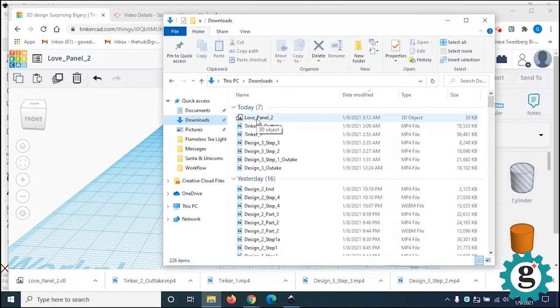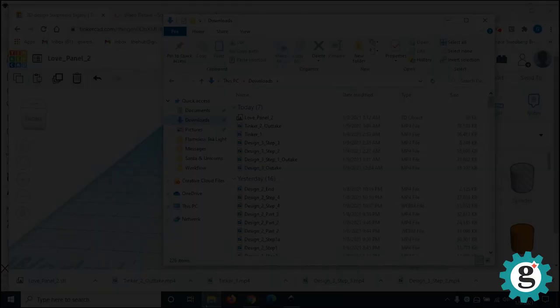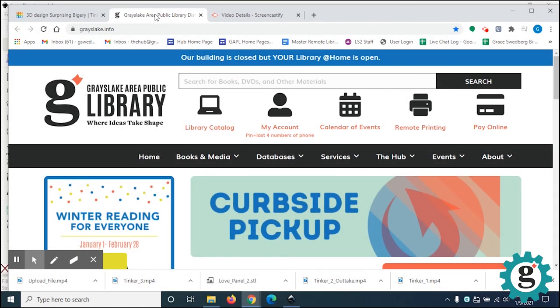There's my love panel number two. This 3D object file is what you are going to upload to the Grayslake Library website in order to get your T-Lite printed. We'll go do that now. Final step: uploading your file to the Grayslake Public Library website. Navigate to grayslake.info.